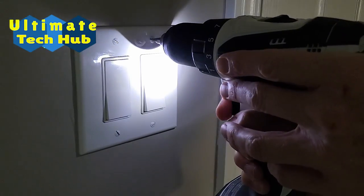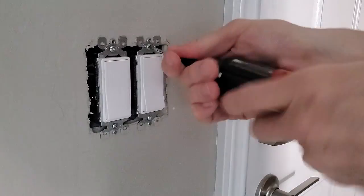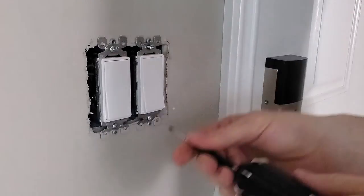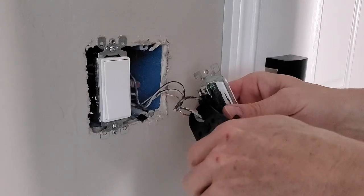First, let's remove the faceplate. Now let's remove the old switch — just two screws. Next, unscrew the ground wire; it's the gold-looking wire. Then take your wire cutters and cut the two remaining wires from the old switch.